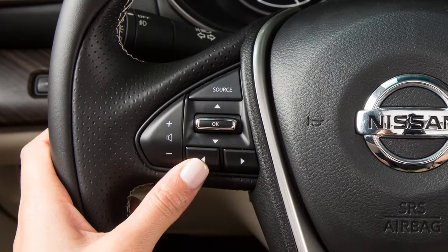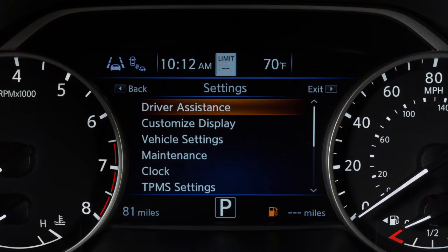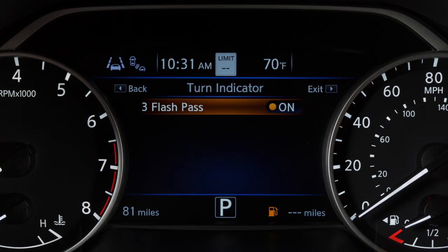To disable the three-flash-pass turn signal indicator, use these controls to select Settings, Vehicle Settings, Turn Indicator, then Three-Flash-Pass to toggle the setting on or off.